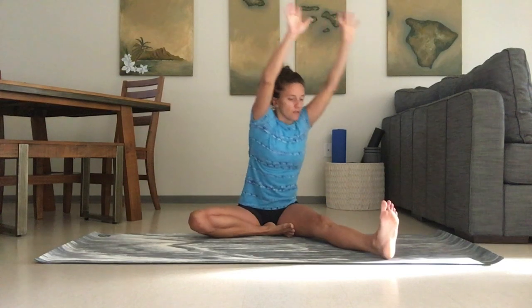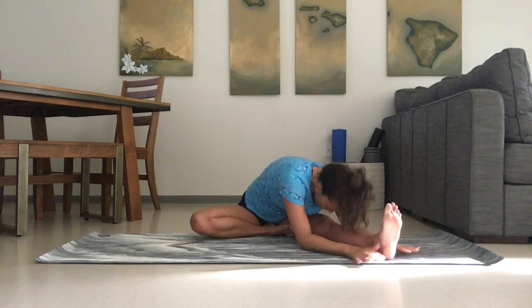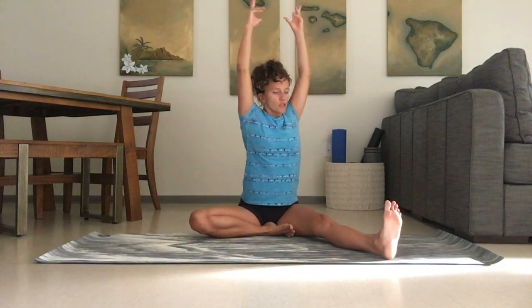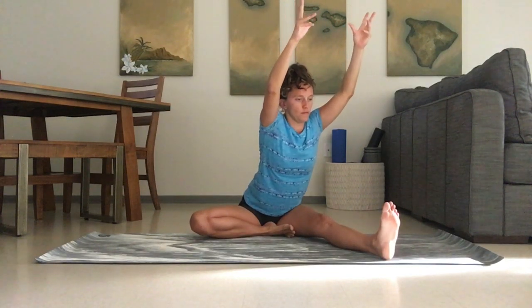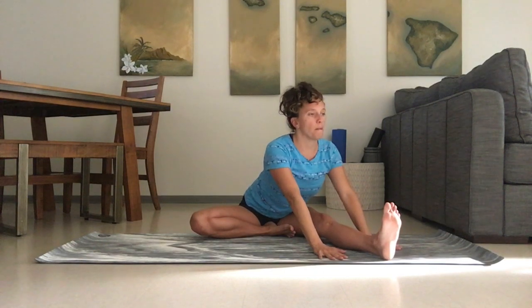Coming to the side again, coming down slowly with that straight back. Adding the cactus arms if you need. With every inhale, extending the spine out longer. When you're ready, exhale and just fold forward — relax into the stretch.